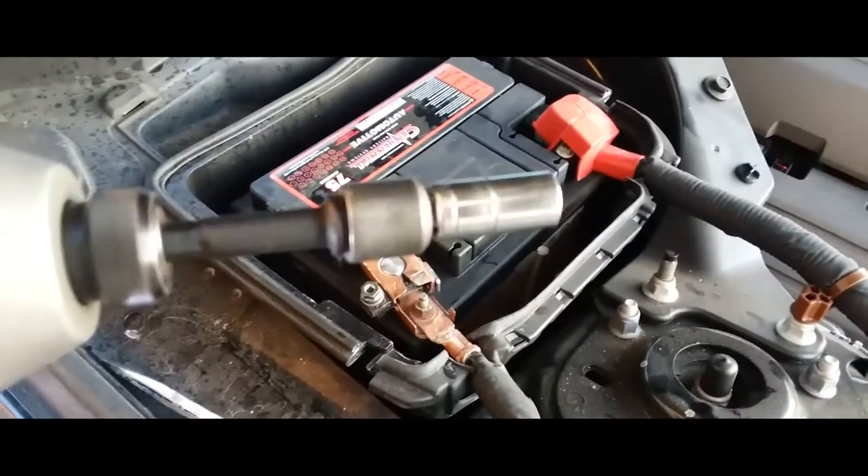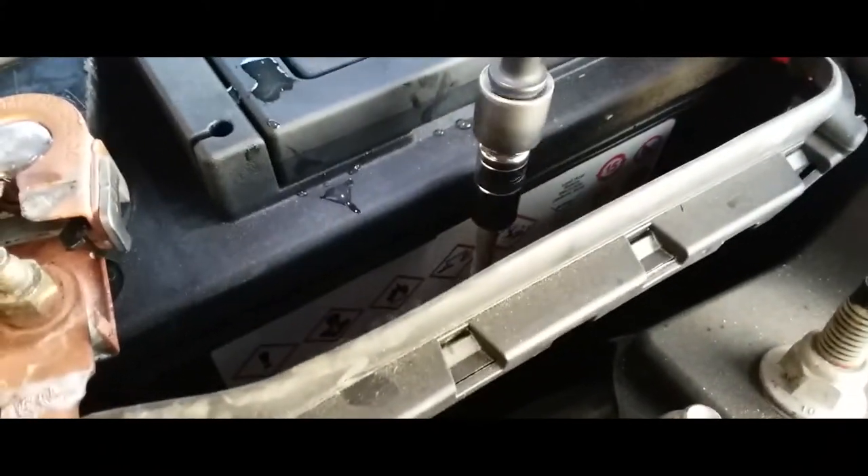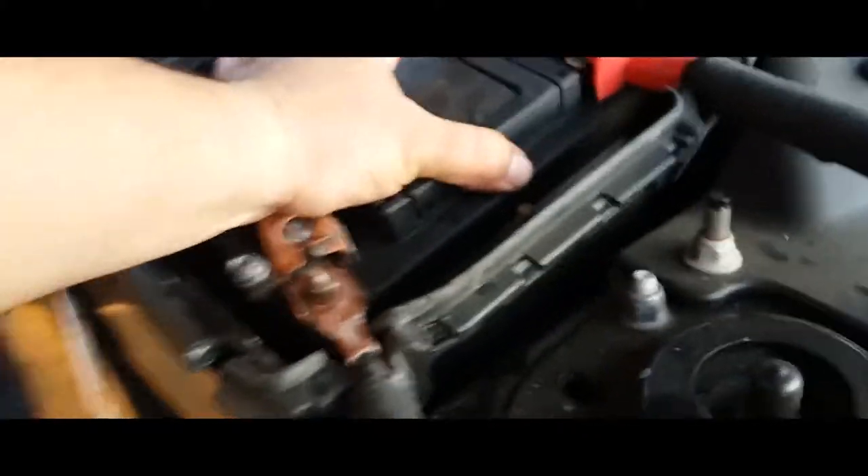Everything wants to come back to life. Next thing you're going to want to do is grab the battery terminal clamp and go ahead and work it in there and drive it in. This one is an 8mm, so let's go ahead and drive it in. Battery is nice and secured.